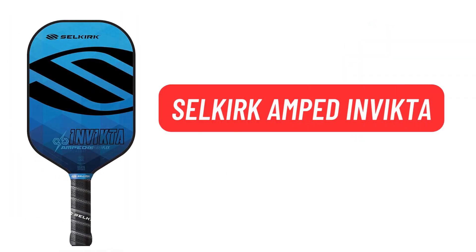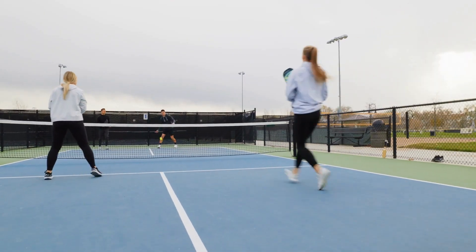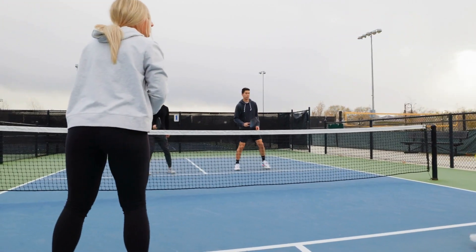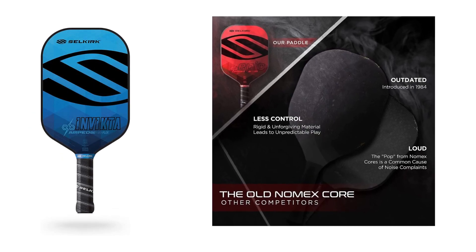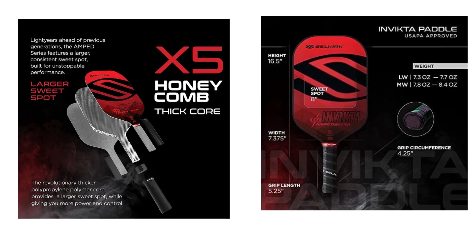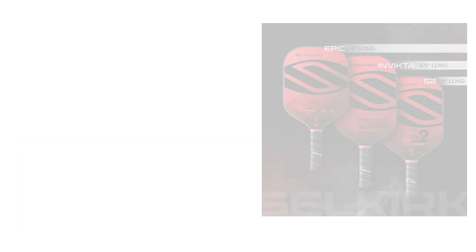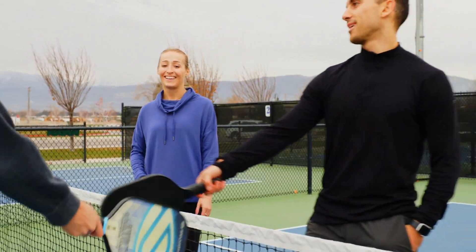The Selkirk Amped Invicta is built for consistent speed using advanced polypropylene honeycomb technology. The Amped Revolutionary Polypropylene X5 Core reduces the amplitude and frequency of vibrational waves, resulting in a smoother feel. This paddle combines a state-of-the-art Fiberflex fiberglass face with a thicker polypropylene X5 Core, providing optimal ball cushioning. The sleek fiberglass surface generates unmatched ball spin and diffuses your opponent's spin effortlessly and accurately.